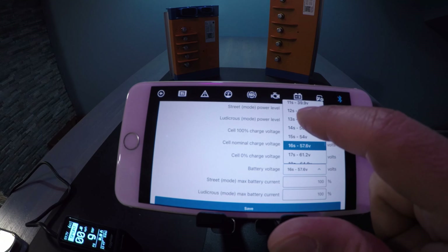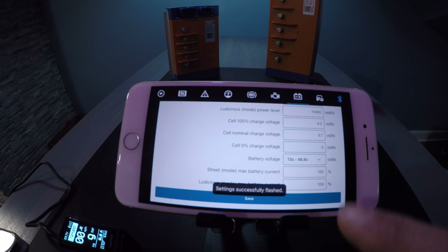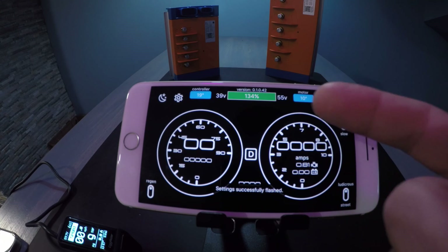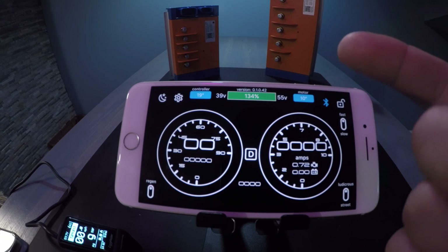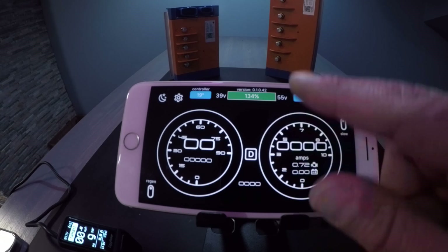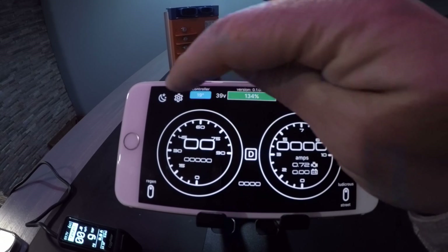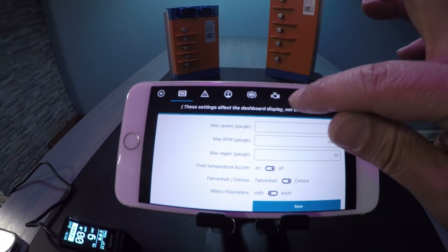For example, let's say you chose 13s by accident and hit save. When you go to the dashboard you're going to get a notification — as you can see, it says 134 percent. Obviously that's incorrect. So clearly the battery connected to the controller is not a 13s battery when it's fully charged.